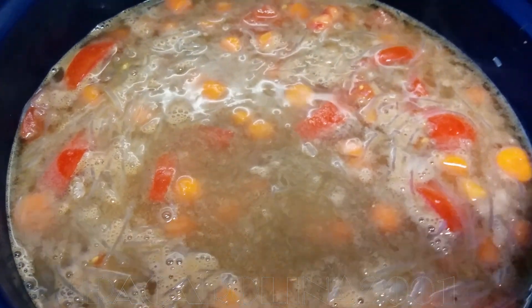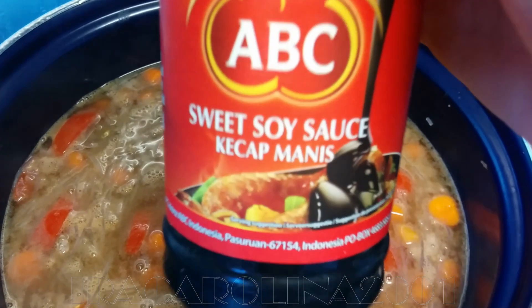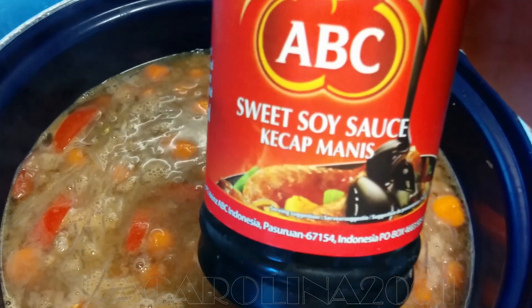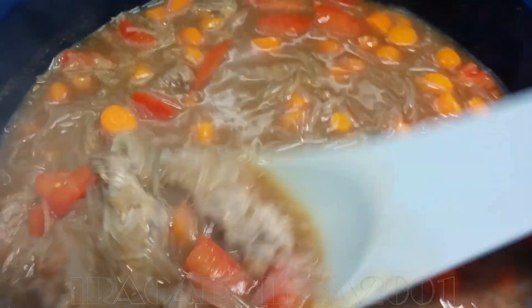Also extra ketchup manis — this is my trusted brand. Your ketchup manis should taste like this. Oh yeah, it tastes so perfect!